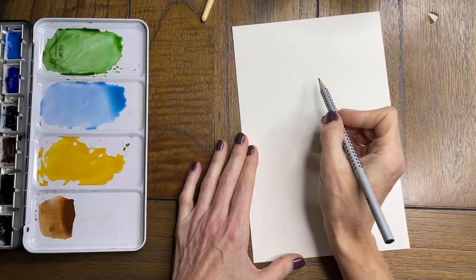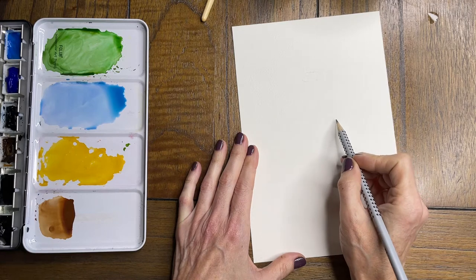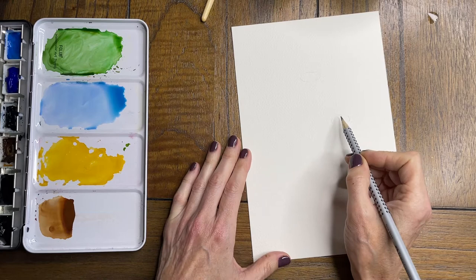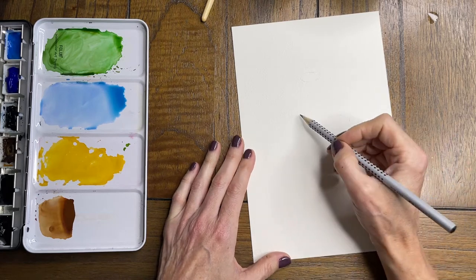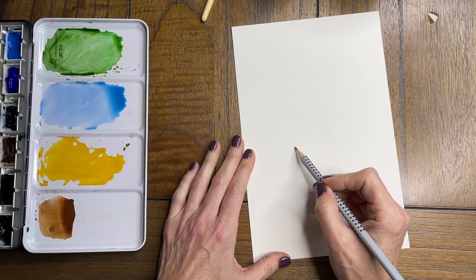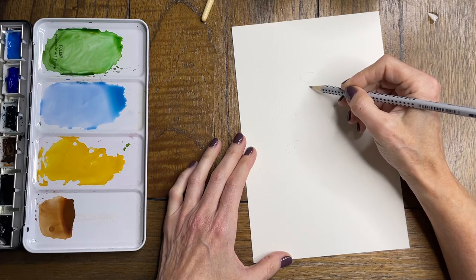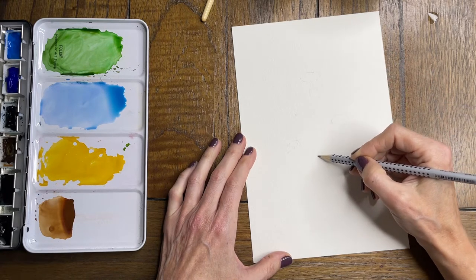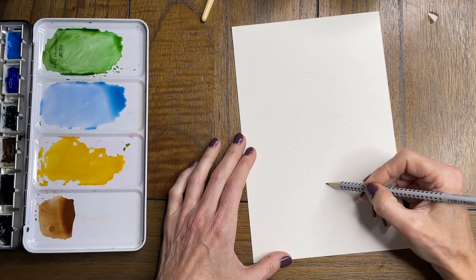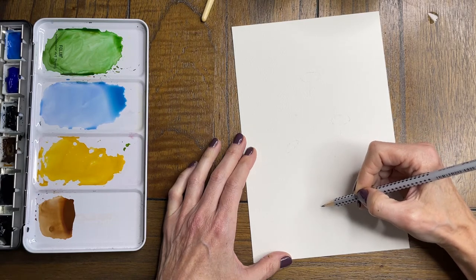Starting with a quick sketch, I am just placing the centers of the sunflowers according to a reference photo that I'm looking at. I am fairly new to sketching as well — I doodle a lot but don't do a lot of sketching. I'm just doing this really light, placing the stems where I want them to be and not too dark, because I don't want to have problems when watercoloring and not being able to erase pencil lines.